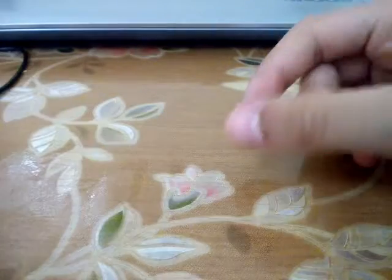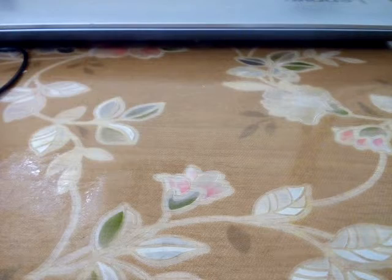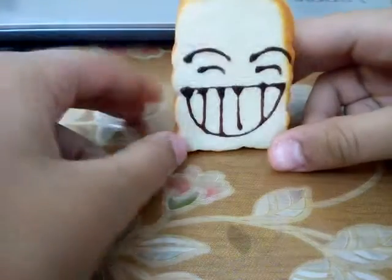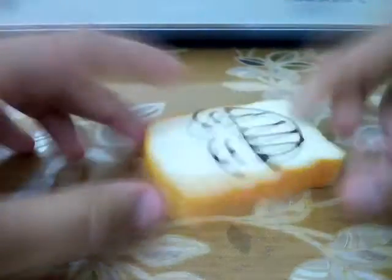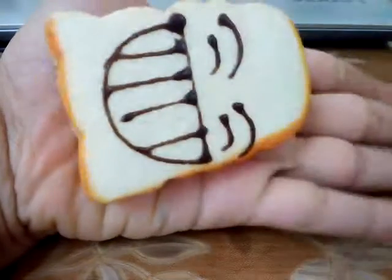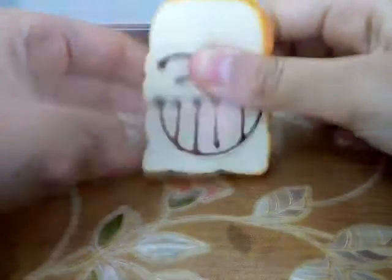The next squishy I would like to show you is this guy. He is also a bun but he's a bread — he has this big huge smile made out of chocolate frosting. It's very cool, it's not slow rising but it has a good texture, it's not rough and it's very soft. As you can see it's a bit bigger than the bun squishy — it's almost the size of my palm, not counting my fingers.